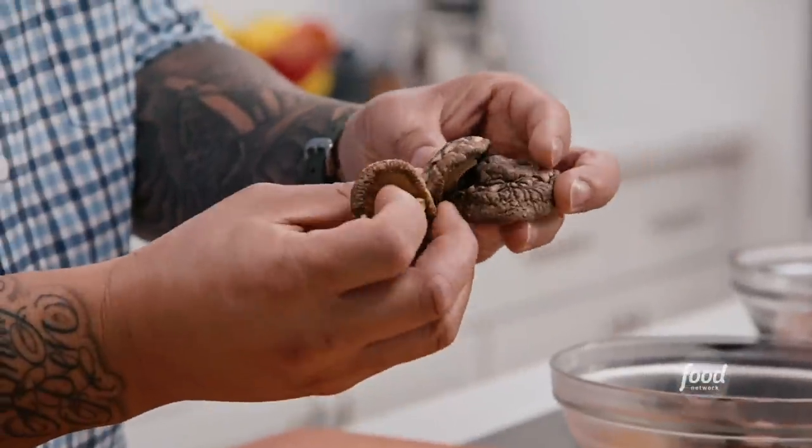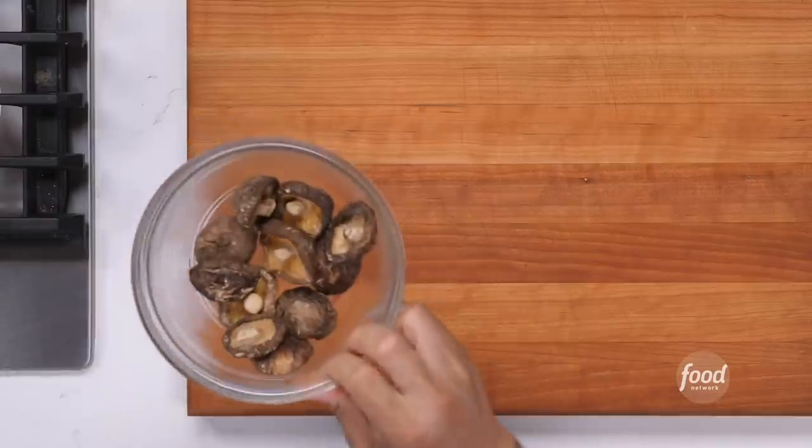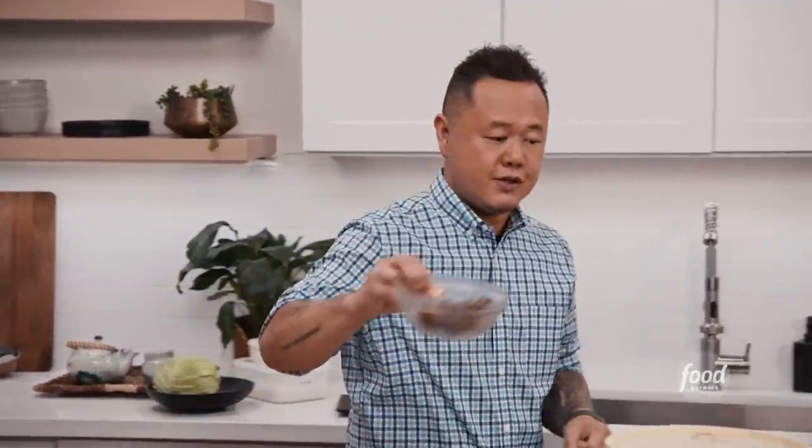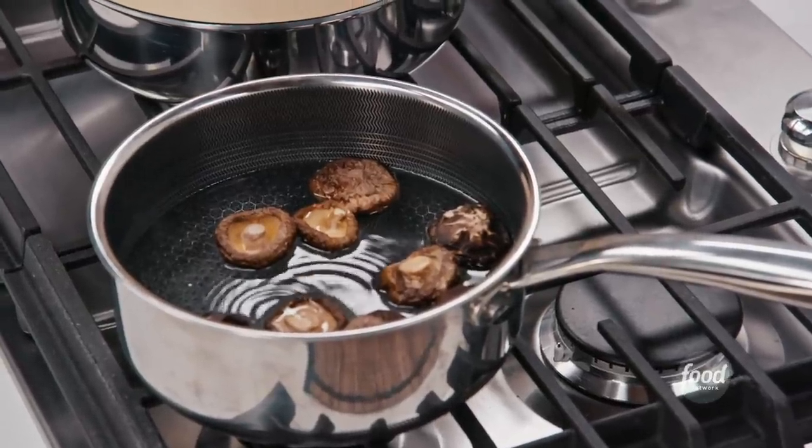Let's get into making siumai dumplings. To make the siumai dumplings, I need to reconstitute these black mushrooms. At the store they might be called black mushrooms or shiitake mushrooms. What we want to do is soak them in very hot water to get them reconstituted. The mushrooms will reconstitute anywhere from 5 to 15 minutes. Let's get on the proteins.